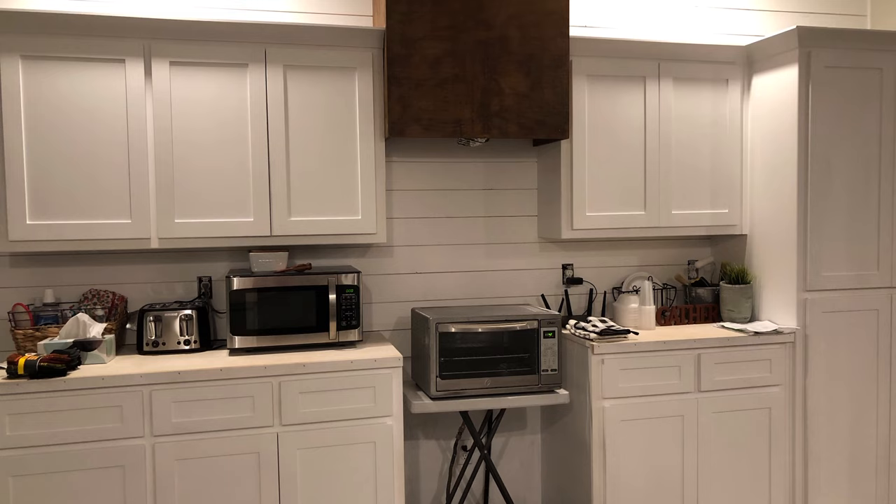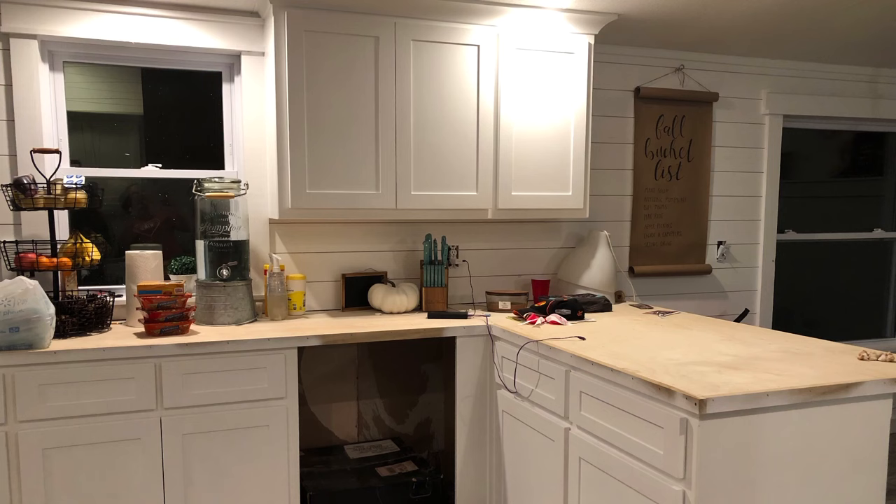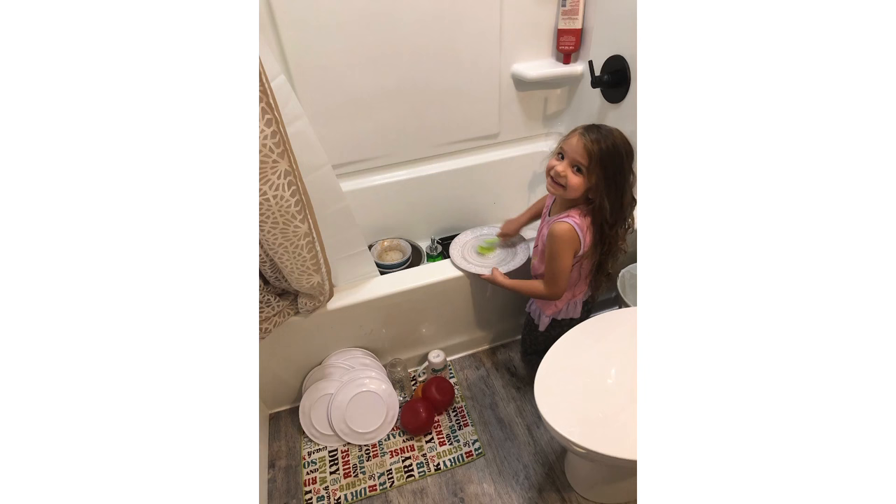This is move-in day. We did not have a stove, we did not have running water, we did not have a sink cut in. We used wood counters from the cabinet maker — we didn't have money for laminate, so we just made do. We even did dishes in the bathtub. Yes, we did. You do what you gotta do.